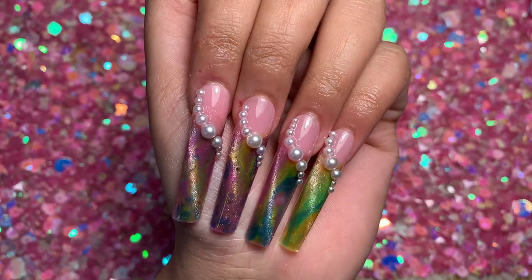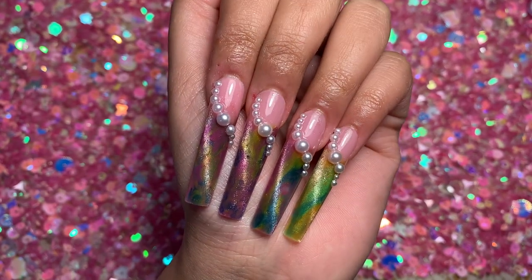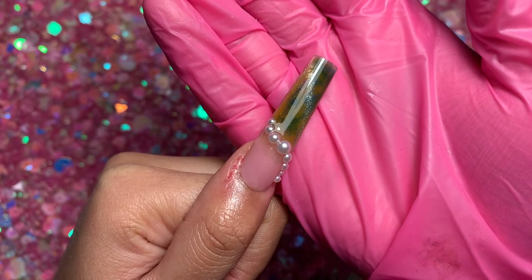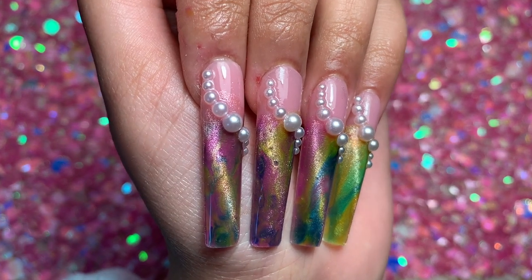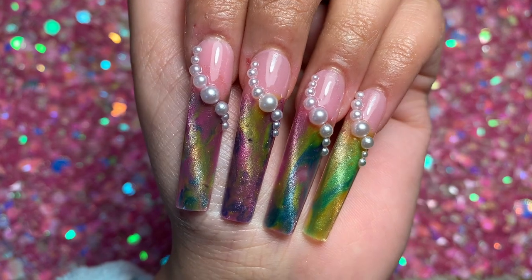This is the finished look — I'm really happy with how these nails turned out. I love the pearls the most, the colors just pop, and I love the cat eye effect. It's just such a nice combo. Thank you Betsy for sending me your nail products, and I hope you guys really enjoyed it — let me know what you think and I'll see you in the next video!